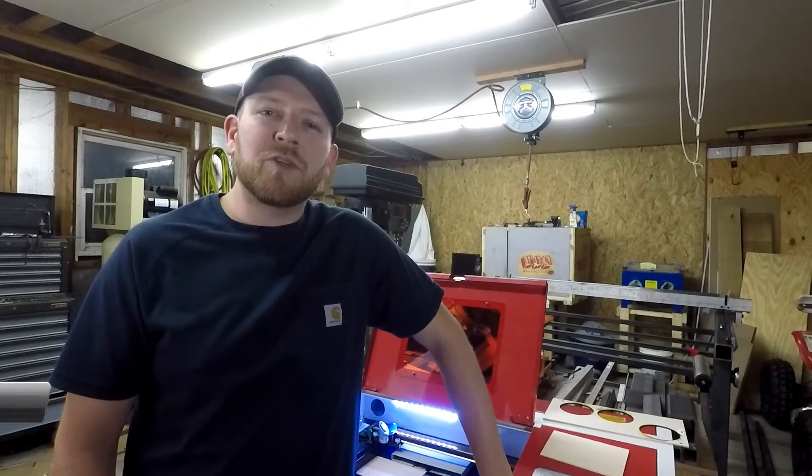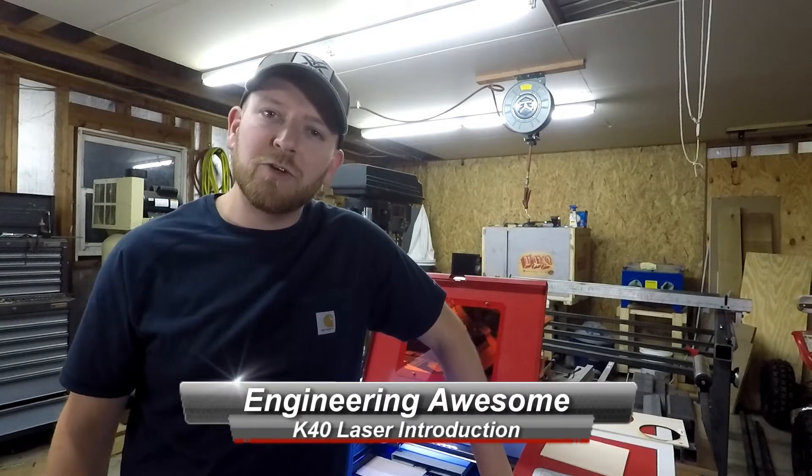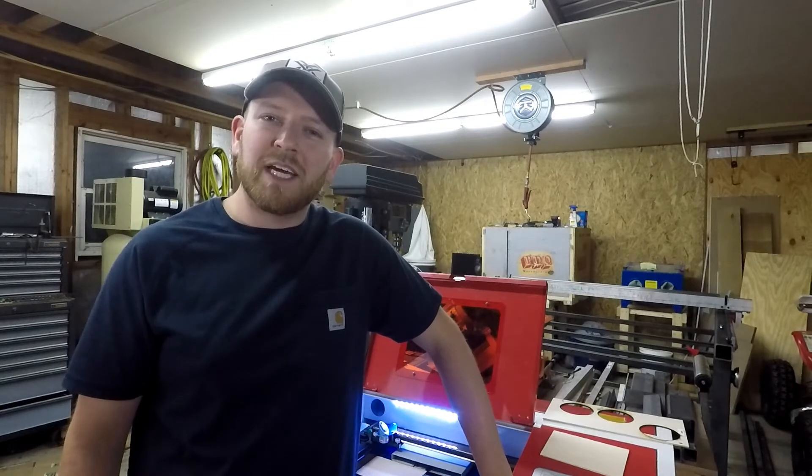What's up YouTube? This is John back with another episode of Engineering Awesome, and today I want to show you guys my new toy. It is a 40 watt CO2 laser, commonly referred to as the K40 laser. Let's take a closer look at it.